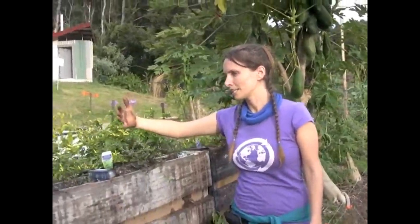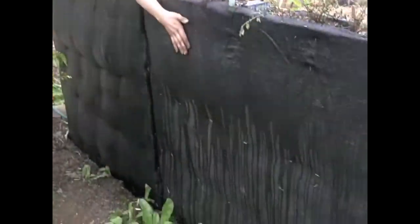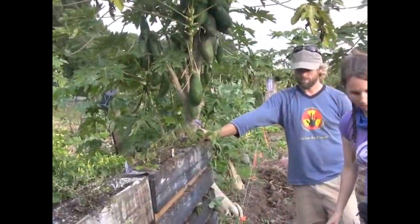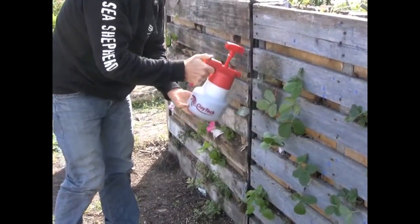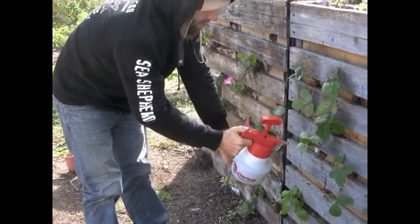To care for the pallet garden, water daily until plants are established, then about once a month give them liquid fertilizer like worm juice or seaweed solution and make sure they stay hydrated. With this oregano, as it grows we're training it down one side to cover the black plastic and make it more aesthetic. The other plants may need some training too, but other than that it's all good.